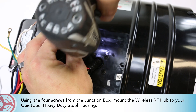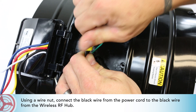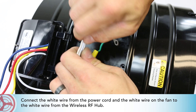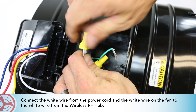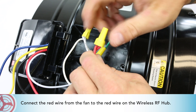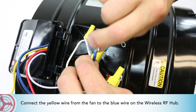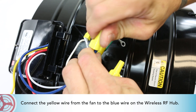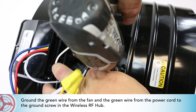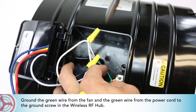Using a wire nut, connect the black wire from the power cord to the black wire from the wireless RF hub. Connect the white wire from the power cord and the white wire on the fan to the white wire from the wireless RF hub. Connect the red wire from the fan to the red wire on the wireless RF hub. Connect the yellow wire from the fan to the blue wire on the wireless RF hub. Cap the yellow wire from the wireless RF hub. Ground the green wire from the fan and the green wire from the power cord to the ground screw in the wireless RF hub.